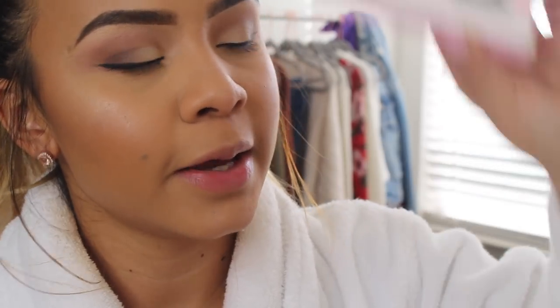Really quickly before I put on my lashes, I'm going to coat my lashes with mascara and then go in with the Cocoa Lashes Queen Bees. My lashes are on — I love the way my complexion looks!